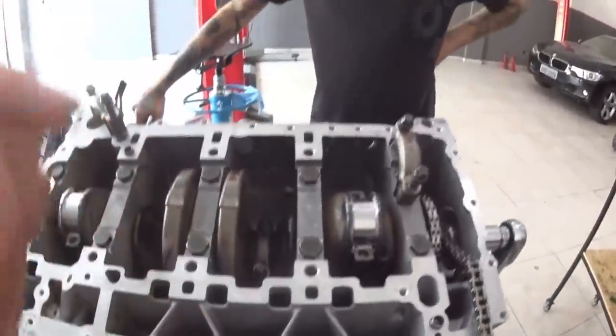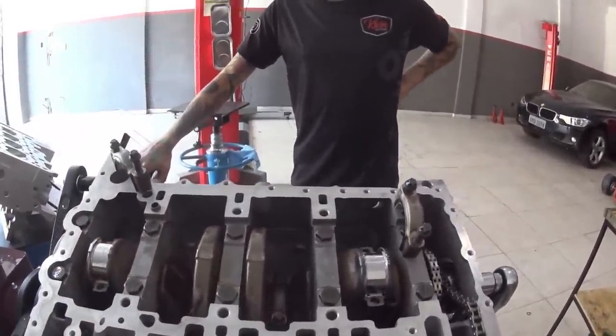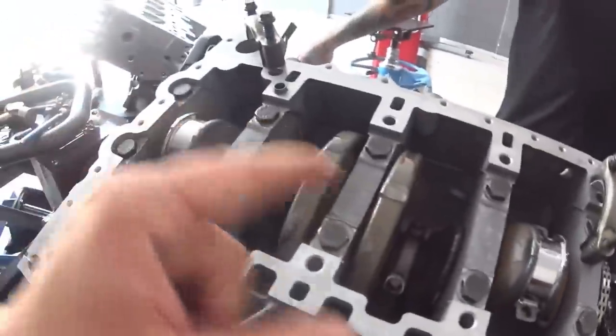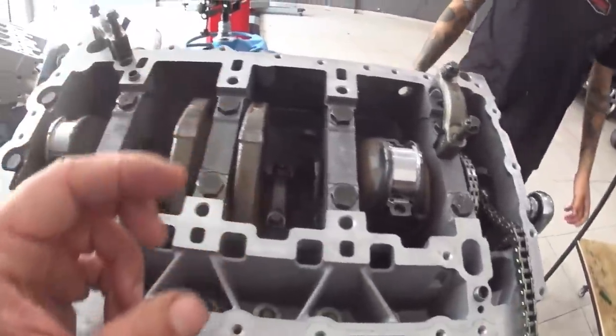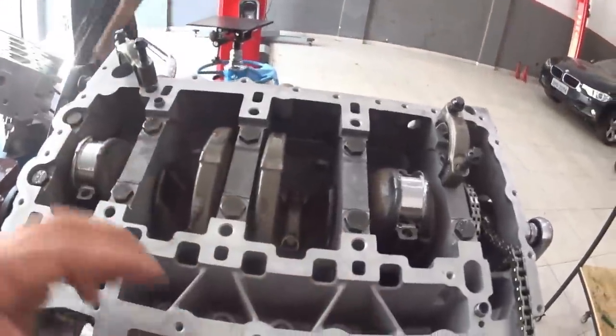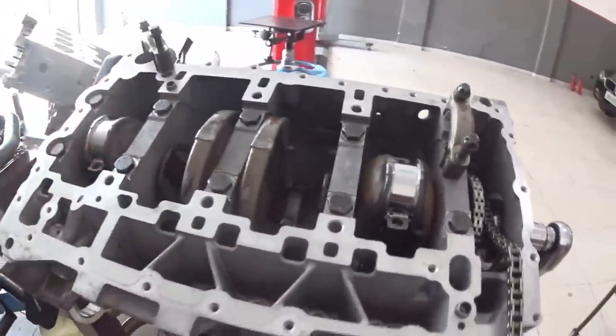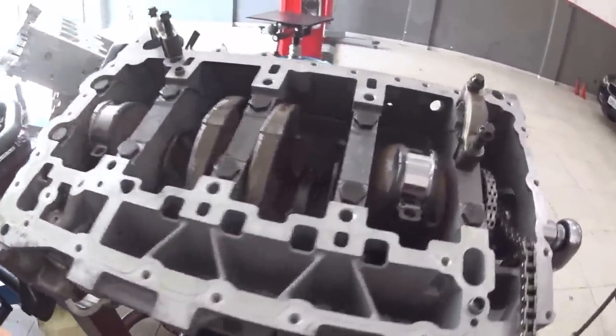Now we are going to apply the torque. Roger, what is the torque spec here? 2.5 kg, plus two stages of 70 degrees, 70 degrees. Roger is going to apply the torque and we are going to finish assembling the lower end. Then we install the oil pump, oil pan, close it up and move on to the cylinder head today.